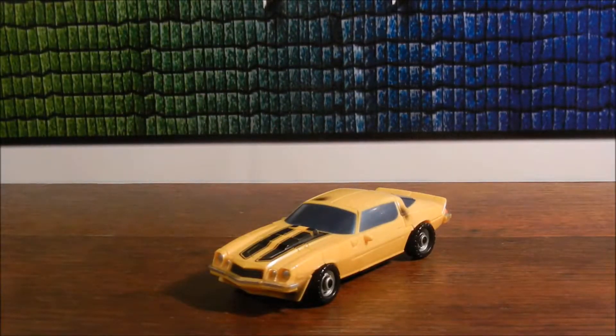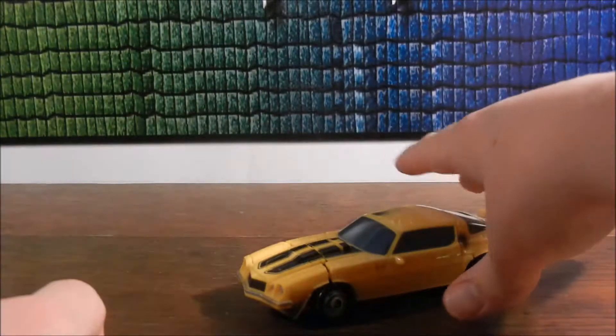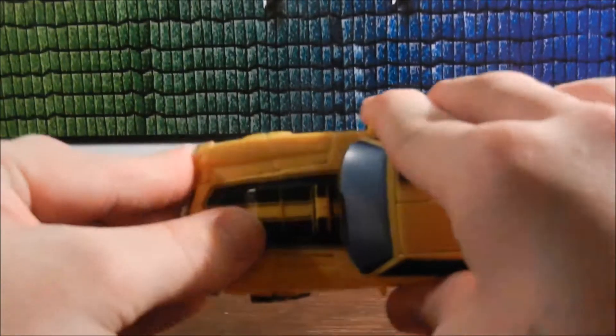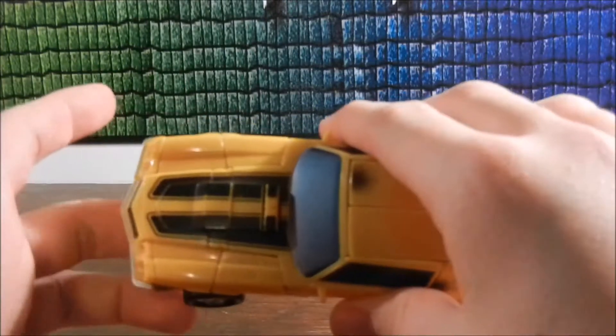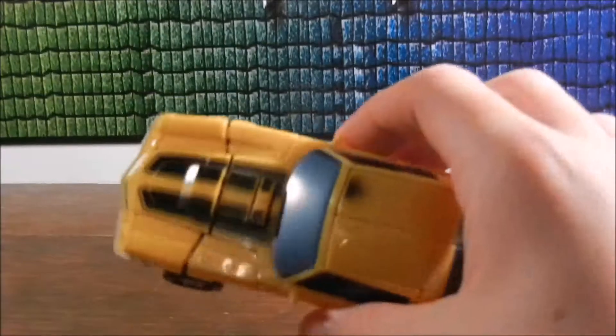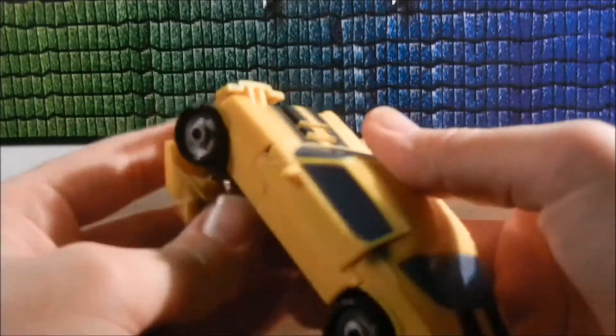A major drawback of this figure — which is really, to me, the only real drawback — is the gimmick. Back in 2007, how they started off the movie line is the automorph gimmick, which is basically one area that just kind of transforms on its own, sort of, from doing other things. With this figure, it really hurt it because it's really hard to make it look right. It usually looks off — all the time. To get it back right is really difficult. That's why I've been handling it very gingerly. That's the only drawback of this figure to me. You press this button right here, and that's the automorph gimmick.